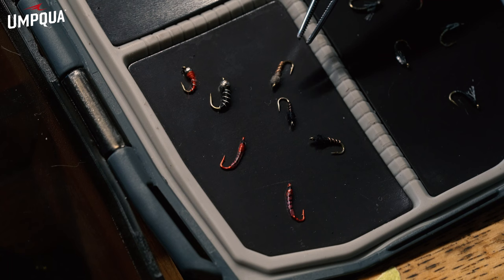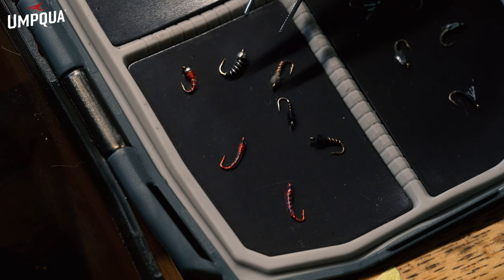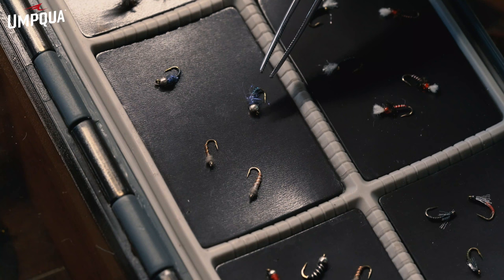I tend to use the darker ones on cloudier days and the gray ones on sunnier days. Then we move over to the Zebra Midge — the tungsten. That's going to have a lot more weight in it, so for fishing deeper runs and trying to get a little deeper in the pockets, that tungsten beaded midge is going to be great for that. All larva stage midges — a great pattern to have.